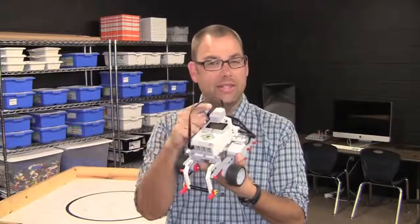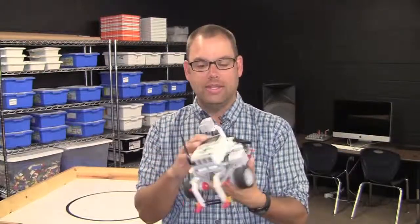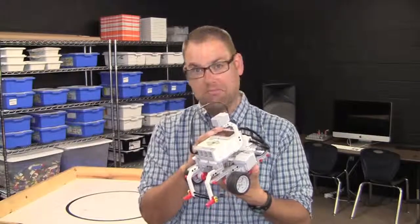This is a brand new sensor to the EV3 kit. I haven't used this one before and today we're going to take a first look at it, so let's see what it'll do.